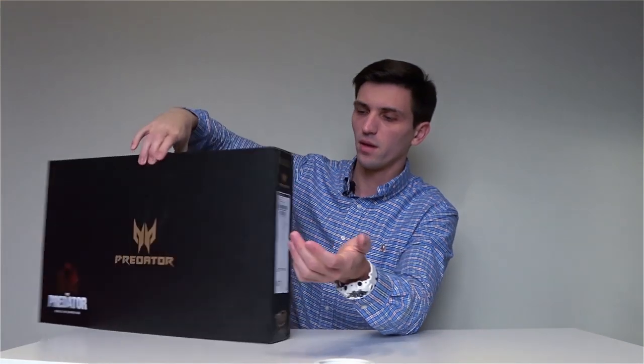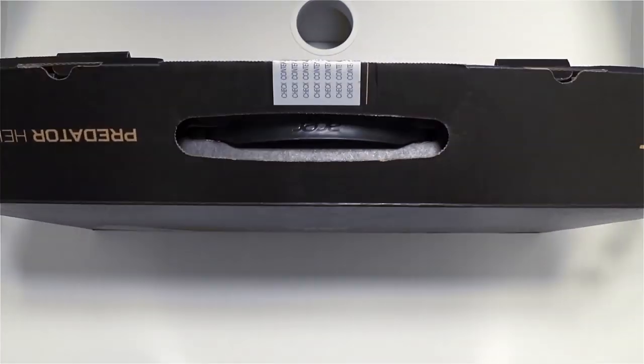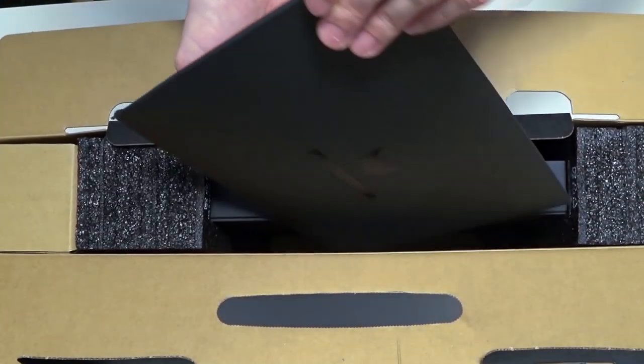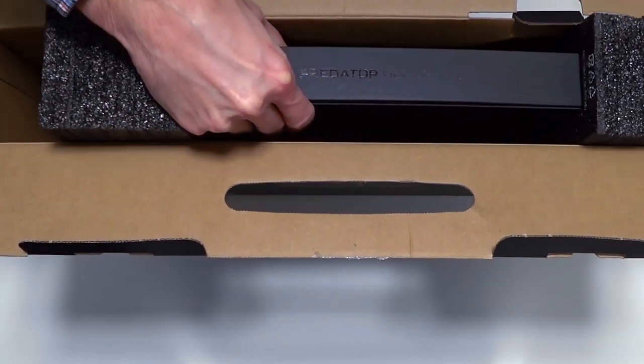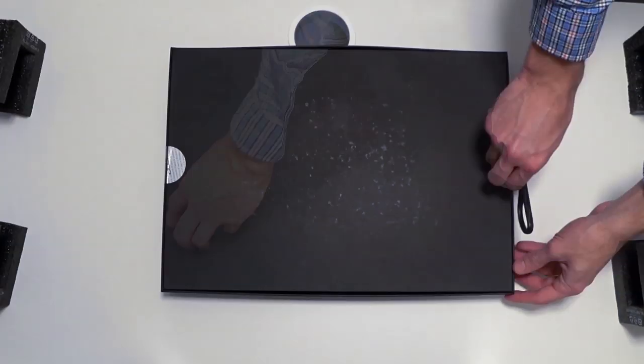Hey guys! Welcome to our channel! I've got a nice box with a great laptop inside — the Acer Predator Helios 300 2018. The box feels well done quality and has a pretty simple design outside with just a few Predator logos on both sides. You can also see the advertisement of the Predator movie on it. Let's not waste our time and start our unboxing! It feels good.